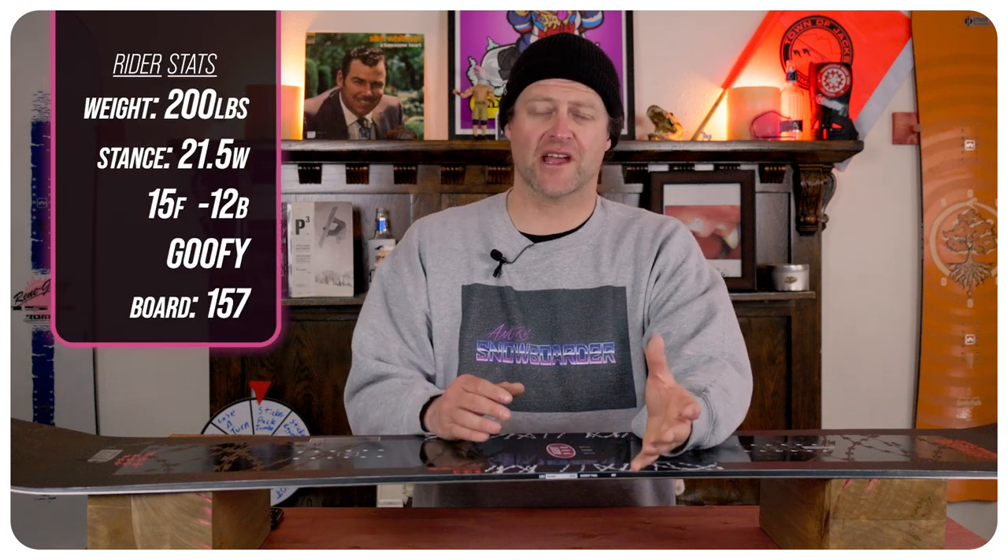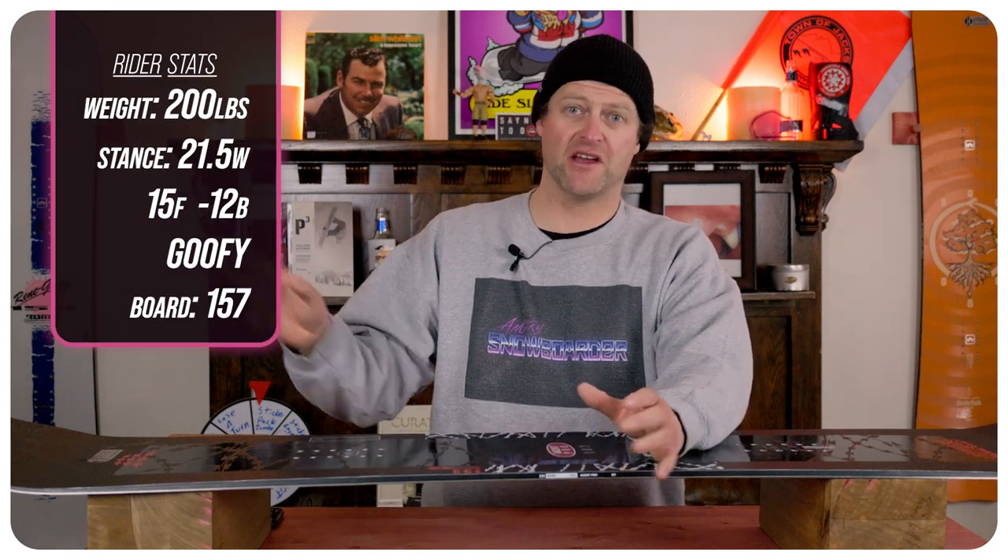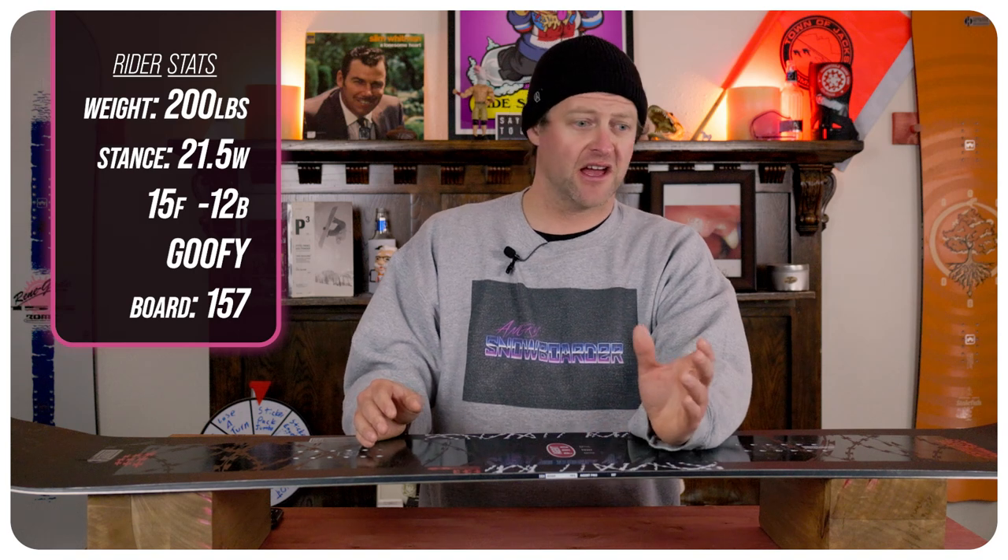I rode this board at Copper Mountain on a day that started with overcast skies, and by the middle of it, it was a snowstorm. You had chopped chunder, perfect corduroy, leftover pow — just a mix of everything — and I rode it with my Roam Black Label bindings and my K2 Thraxxus boots.